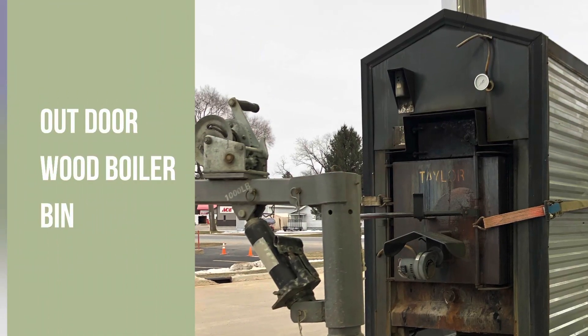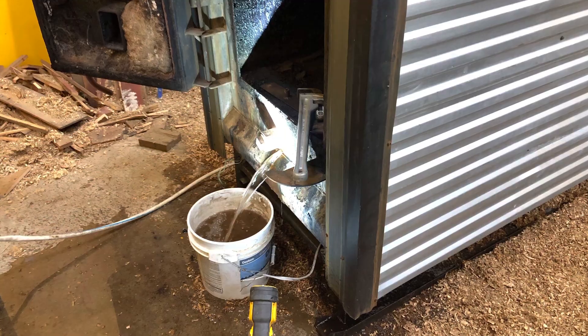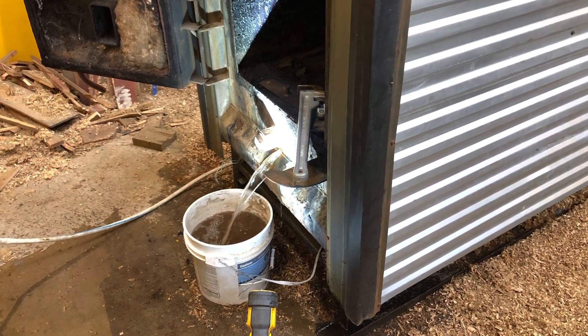Finally did it. Got an outdoor wood boiler. It's a Taylor T450. I got it, it had a leak, and I had to weld it up.